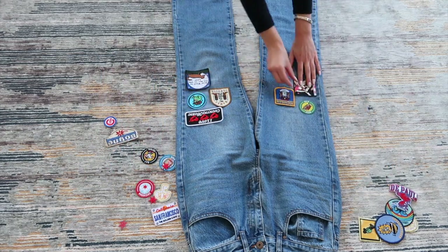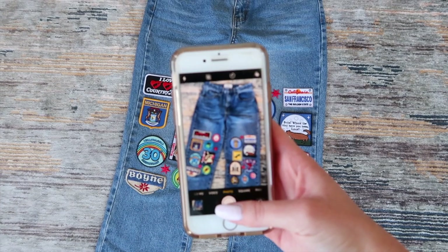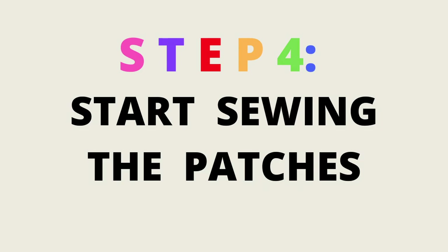Once you've tested out different designs and layout ideas, go ahead and take a picture of your final layout so you remember which design you like and where you want the patches to go. Step four is to start sewing on the patches. I chose to sew them on so they have the option of being removed if I ever grow out of the jeans and want to transfer them to a different pair or rearrange the style later on. If you want them permanently attached, you can iron them on instead, which takes less time.